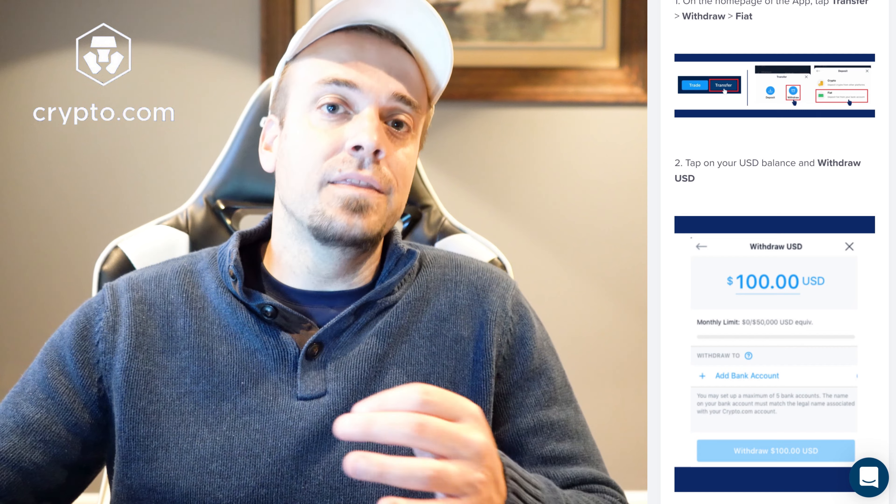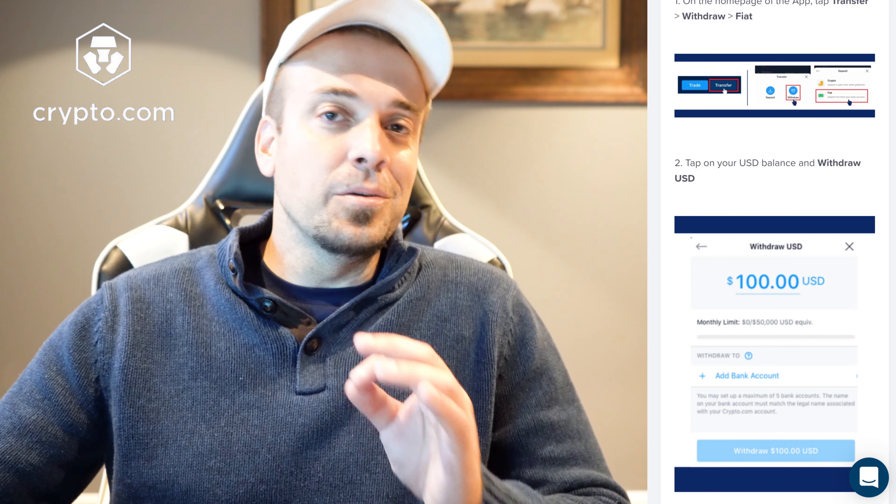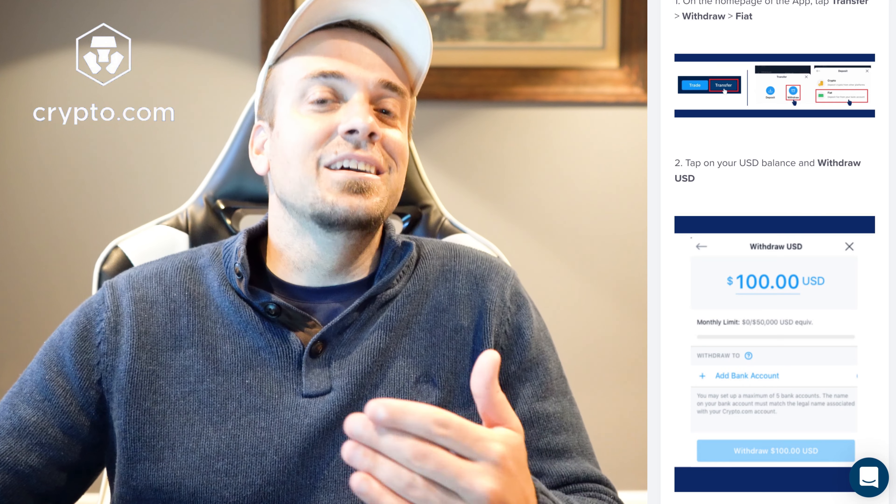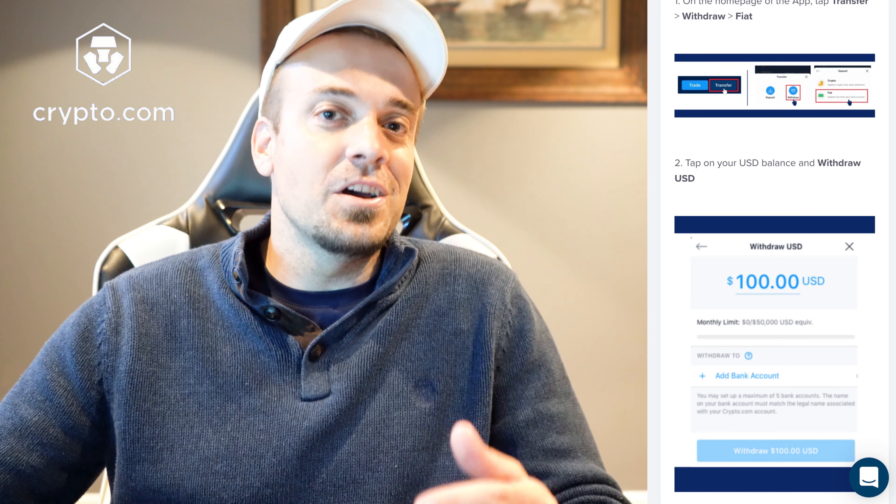I'm going to put the quick and easy version on the screen first and then go into more depth. Essentially: go to Transfer, then go to Withdrawal, then go to Fiat, and then select your bank account. Crypto.com sent an email about this but it really didn't give me the clear direction I was looking for, so here's what you actually do.